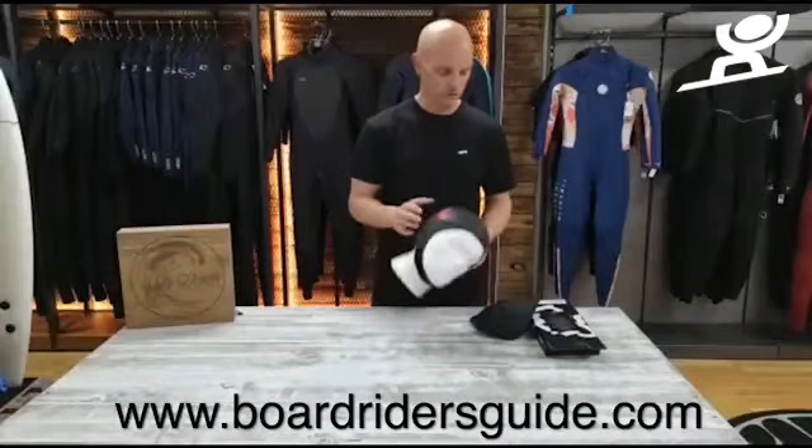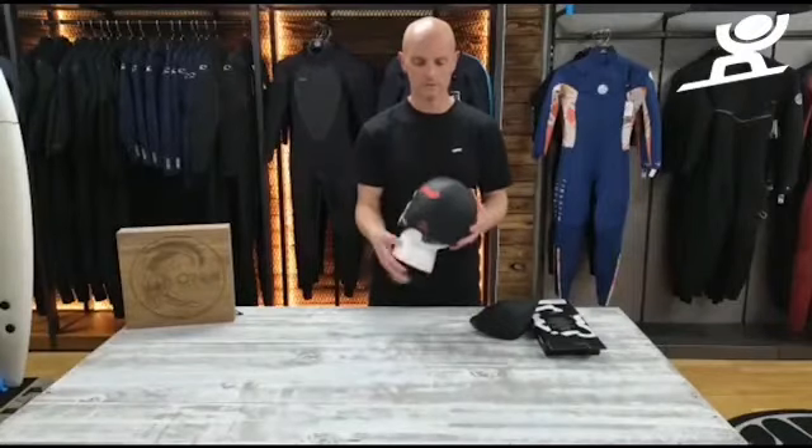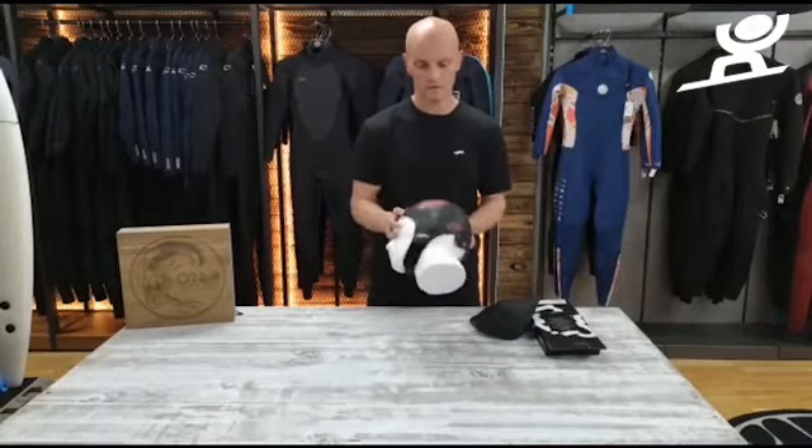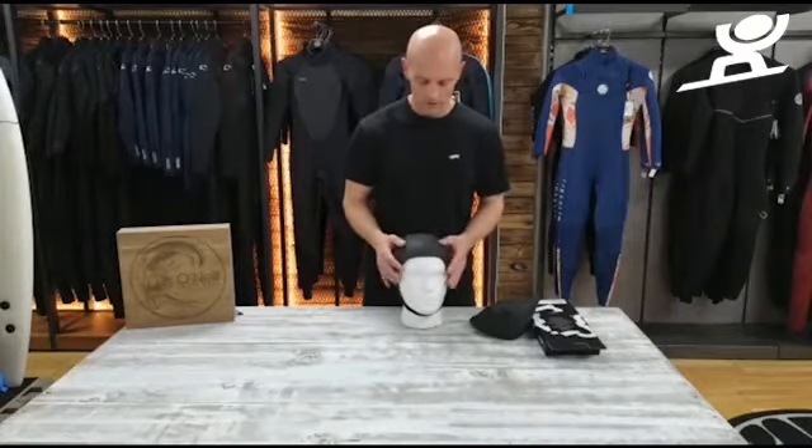Welcome to the Boardrunner's Guide. Today we're going to talk about the Sea Skin Swim Research three mil cap. Three mil, smooth skin, not single lined, so it's going to be super warm. It's going to dry much faster, and windchill is going to be a lot lower on this.